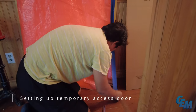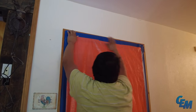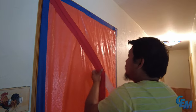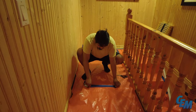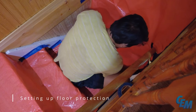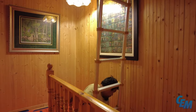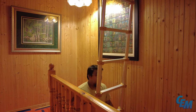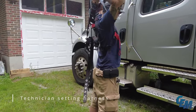The technician begins by setting up a temporary access door, followed by installing floor protection to safeguard the work area. The technician then sets their harness in preparation for working in the attic space.